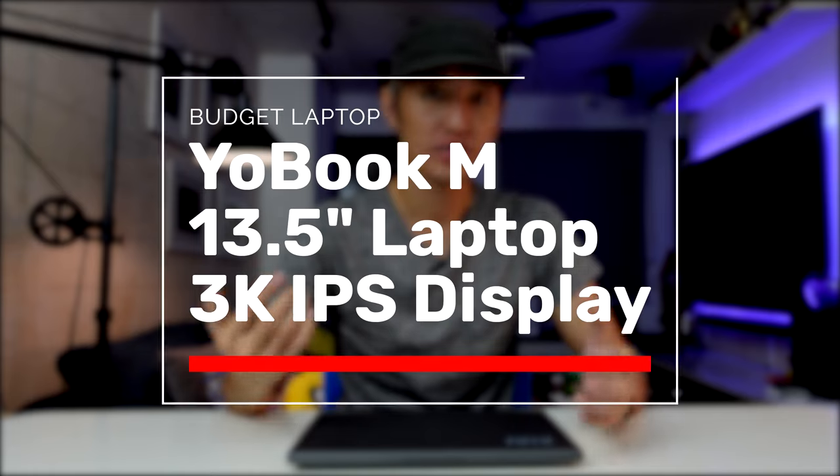Hey everybody, welcome back to another video. Are you looking for a budget laptop that you can use for your light office work like spreadsheets or for your home schooling? Then you'll be very interested in this product that I'm going to talk about in this video. This is a product from Chuwi — this is the UBook M.